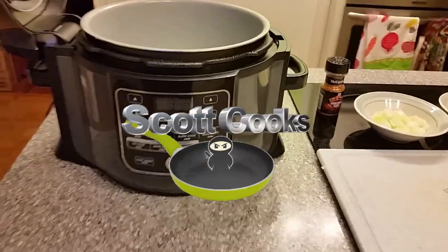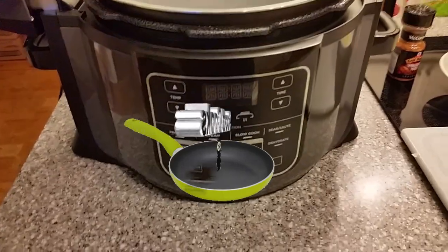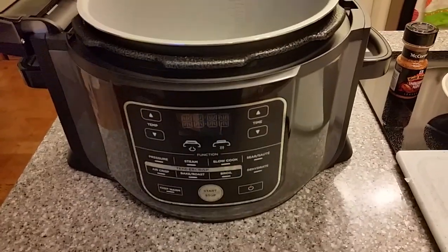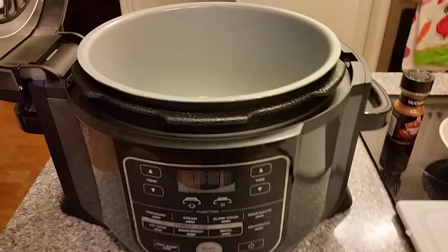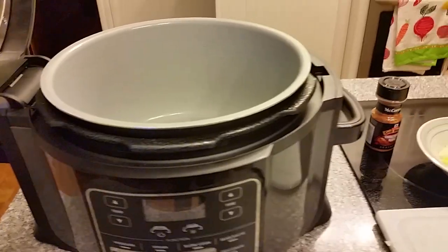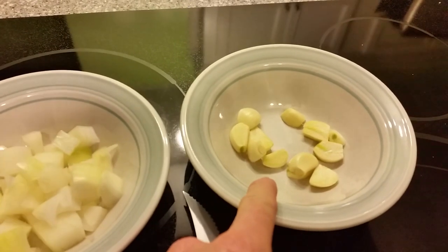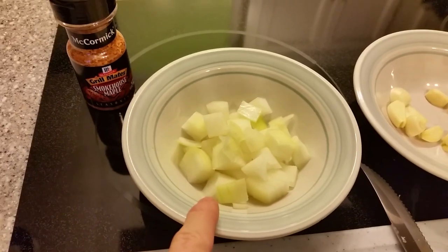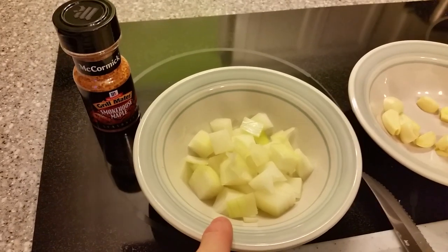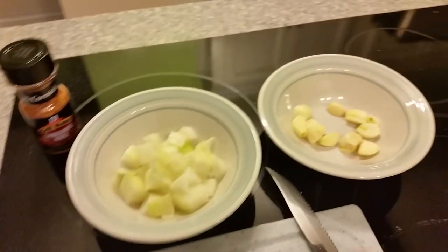Welcome to Scott Cooks. Today we're going to be using our Ninja Foodie to make a whole chicken — about four and a half to five pounds. I've removed the stuff from the center. I've got about five cloves of garlic, chopped up a little bit, about a quarter of a large yellow onion, and half a cup of water. I'm going to be putting the water, garlic, and onions into the bottom of the pot.